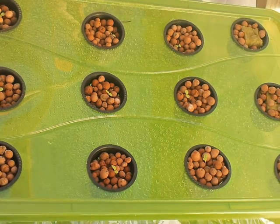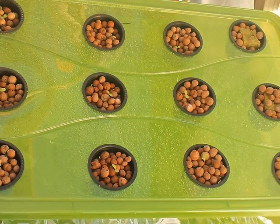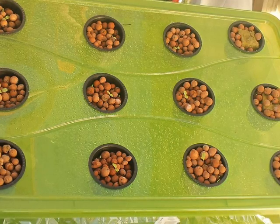Basically, you could probably do this without adding the hydroton — those little clay balls — and it would probably be easier to just put the rock wool straight into the net cups and transplant them that way.